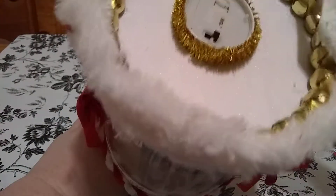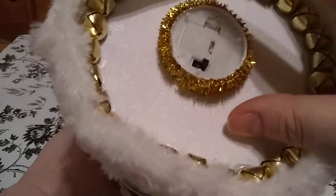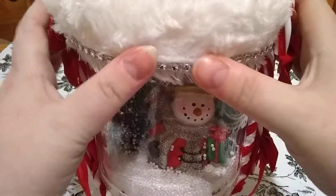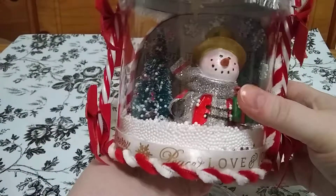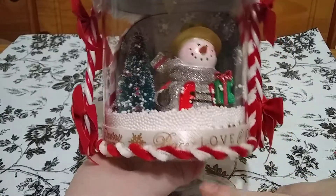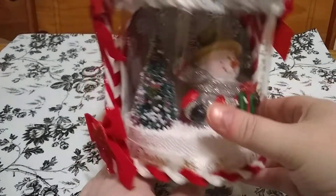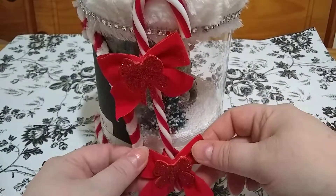The top — she glued some jingle bells around the top. She also put a light in it. She put that trim around it, and this fuzzy trim here, and some bling. And some of this ribbon from the Dollar Tree — I have some of it myself. Some pipe cleaners that she twisted and put around the whole thing, and these candy canes and bows that she put around on each side.